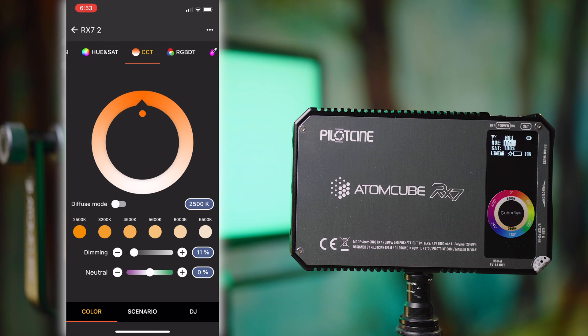CCT is your Correlated Color Temperature mode — white light mode, if you will. This will take you from 2500K up to 6500K with those presets. Or you could scroll around the wheel and see the actual number displayed below that. Tap it to enter manually if you want. Down the bottom you have the control for dimming, which works the same as we've seen, as well as your green-magenta shift adjustment, which works in the same way as that dimming slider.